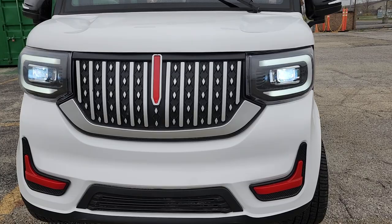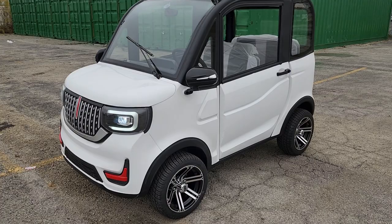Left turn signal, right turn signal. Windshield, DOT. You've got LED lights on the top as well — these are actually very bright. We'll go ahead and turn these on for you. And then you also have your nice moon roof right here.